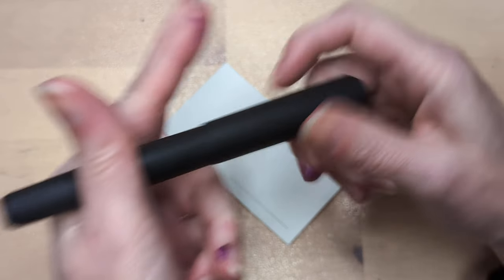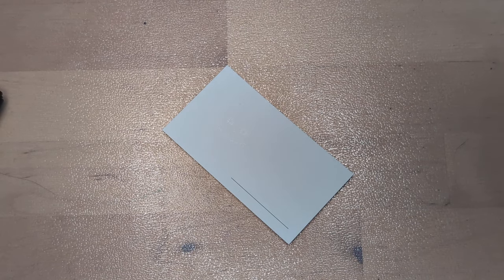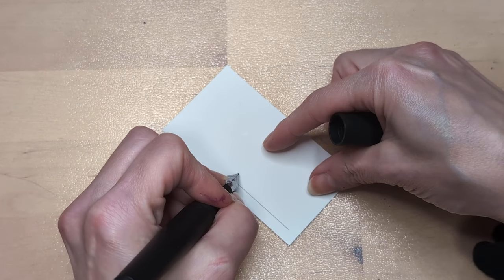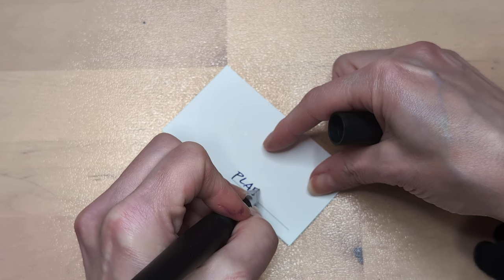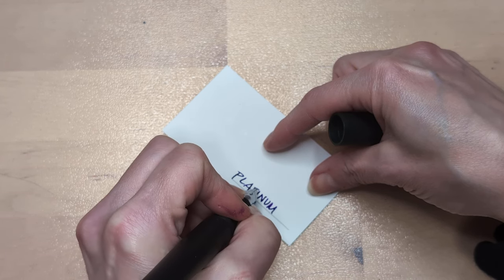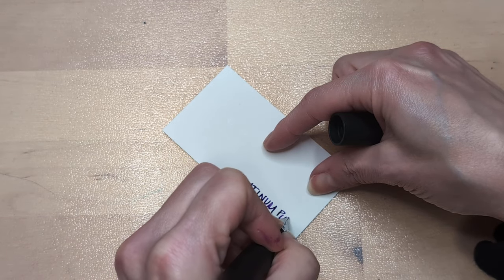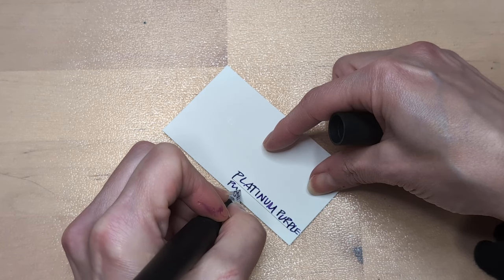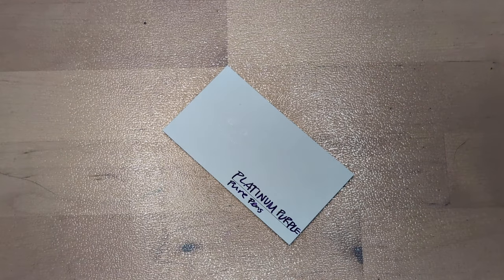I'm starting to worry that I already have this one done. I gotta see. I do not have this already. We ran out of space — we made it fit, though. Mostly. We mostly made it fit.